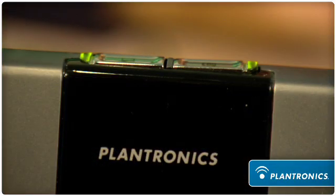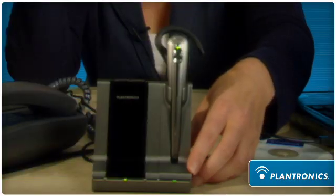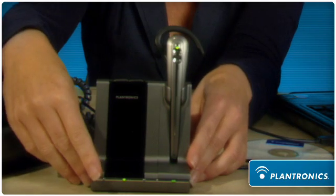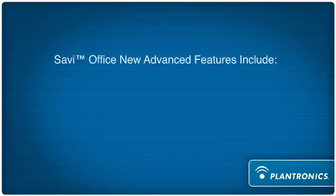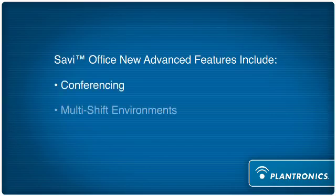At the top of the base, we have the PC and desk phone button. These are live, open links to your desk phone and your PC. We also have two buttons in the front of the base. The one underneath the headset shows you the charging level of the headset, and then this main button here is the subscription button, and this supports two new features of Savvy Office.